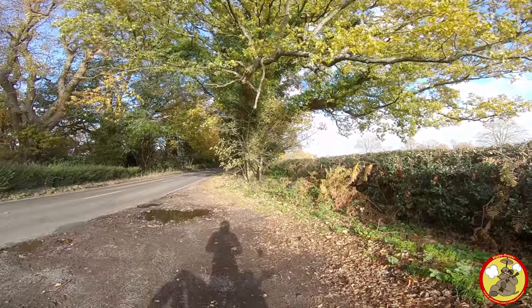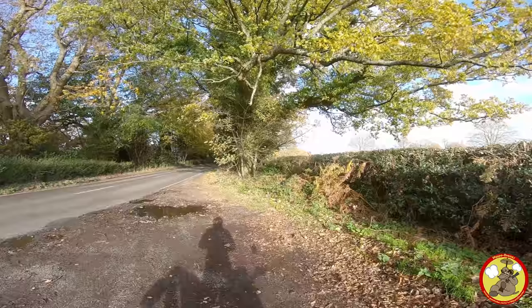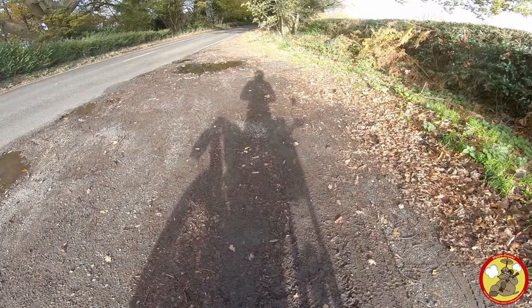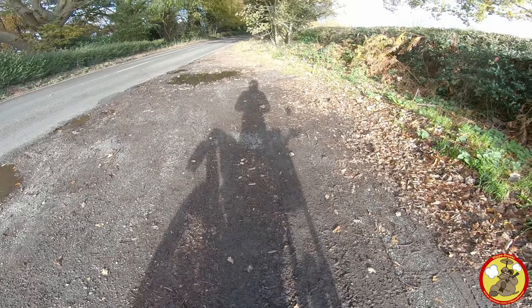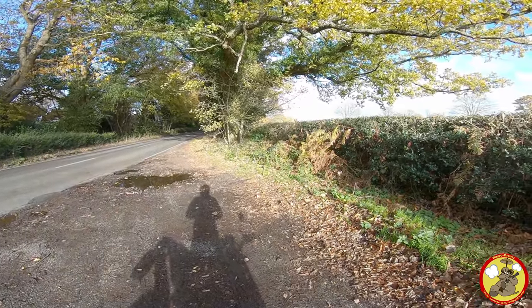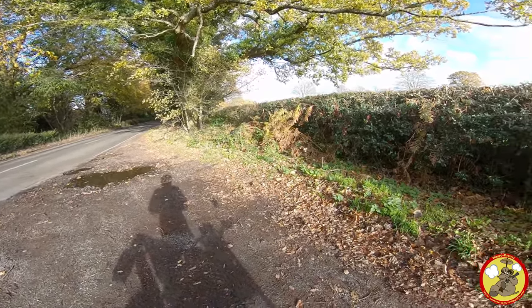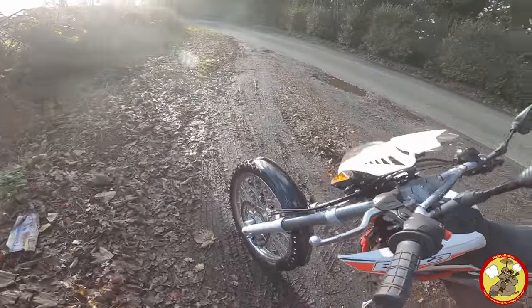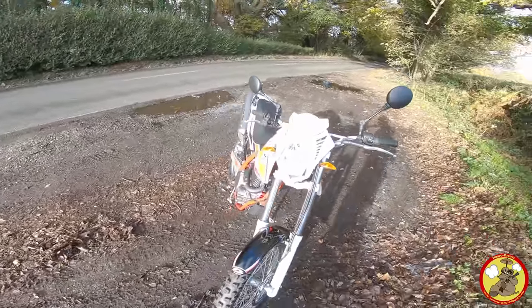My video schedule has changed a little bit and it's a bit erratic. But anyway, look at that shadow — I don't mean the ugly mug there in the middle, that bike there. That doesn't look like my usual bike, because it's not. I've got a new one. I've got myself a brand new 2018 Beta ALP 4.0.